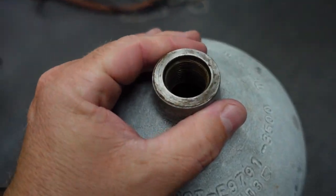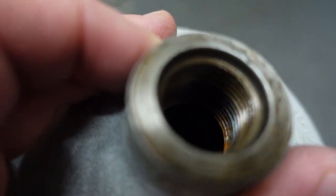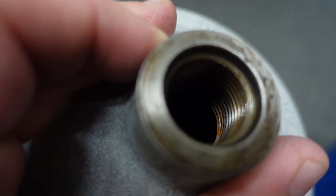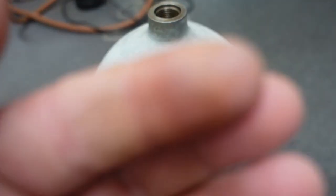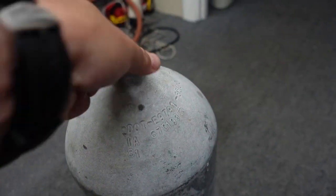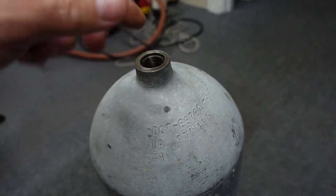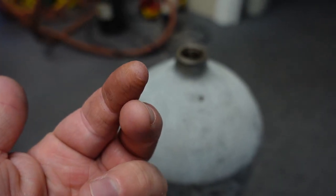Moving down to the valve neck — if you look at the last two or three threads, I do see some rust forming. Let me see if I can get some off on my finger... yeah, there's definitely some rust there. It is just flash rusting — it's basically on the surface of the metal and not actually cut down into the metal — but I can definitely pick some off.